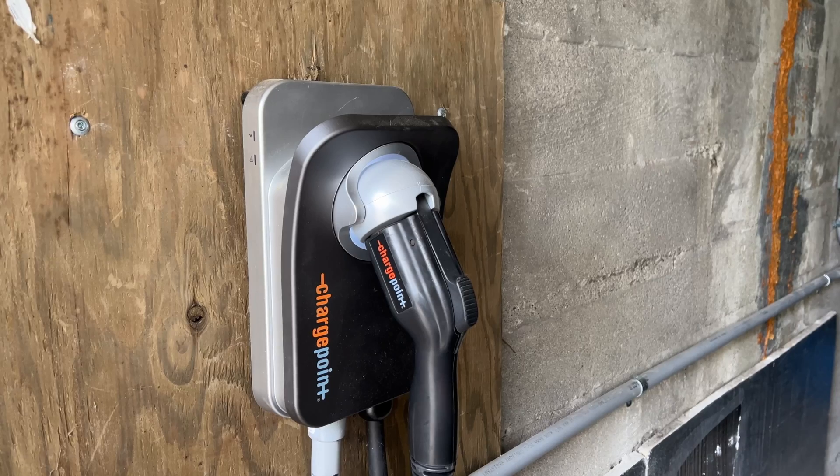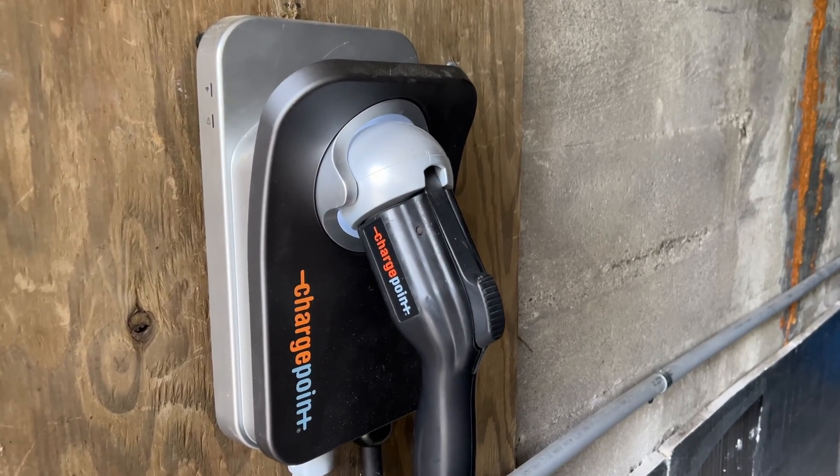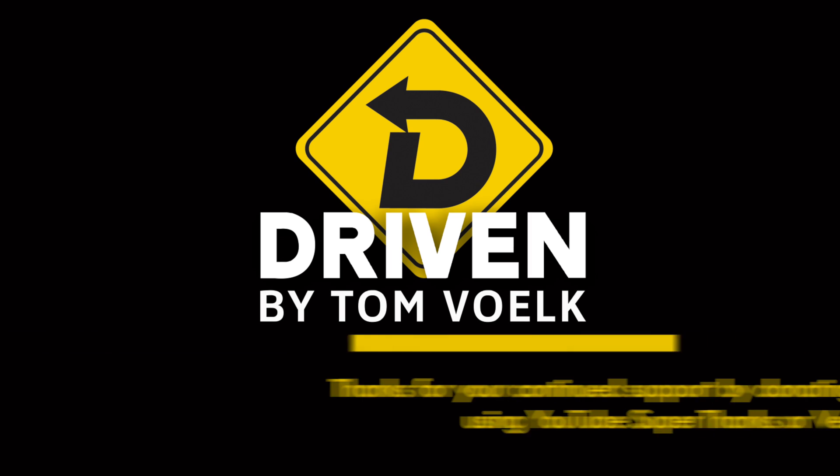Hope you got something out of this worst-case scenario installing level 2 charging. I think it's going to be worth it, ultimately. At least my neighbor across the street will appreciate it, now that I'm not mooching off her. Once this is up and running, I'll do another video and let you know how it's going. Thanks for watching. I'm Tom Volk.